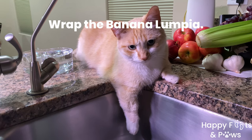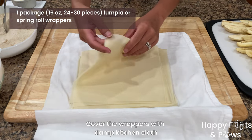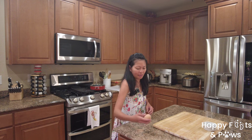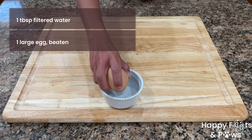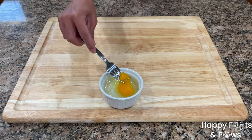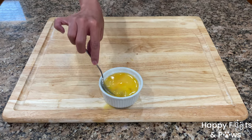I pre-sorted and separated a package of lumpia or spring roll wrappers. Make sure to cover them with a damp kitchen cloth. Combine 1 tablespoon of water with a large egg and give it a whisk. We will use the egg wash to seal the banana lumpia.